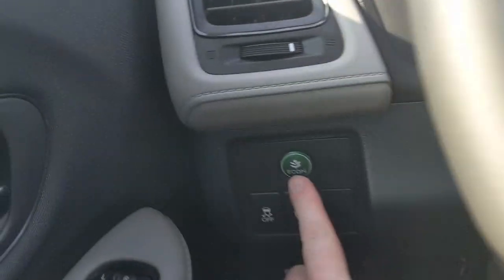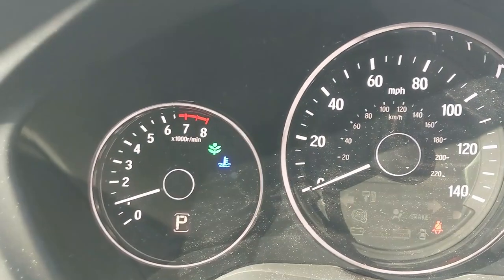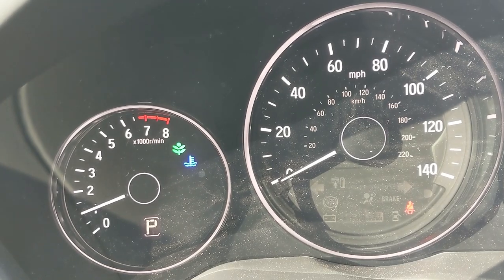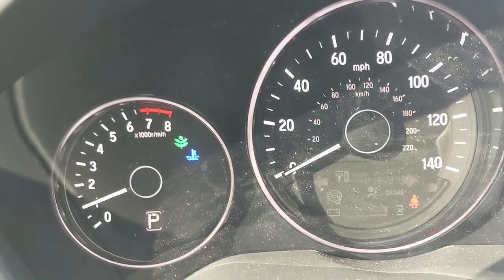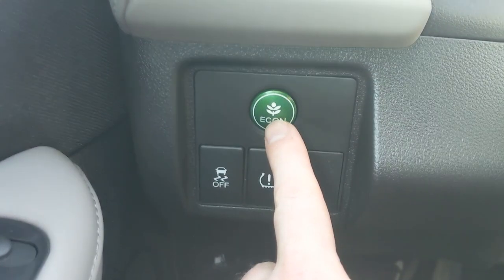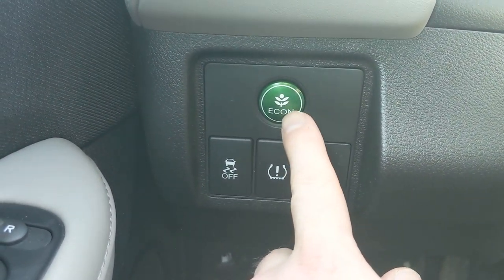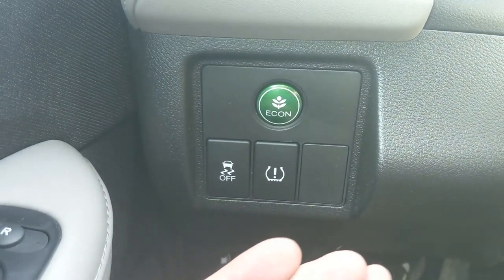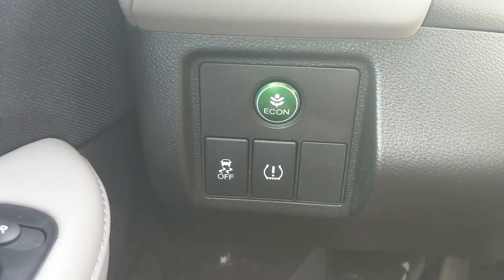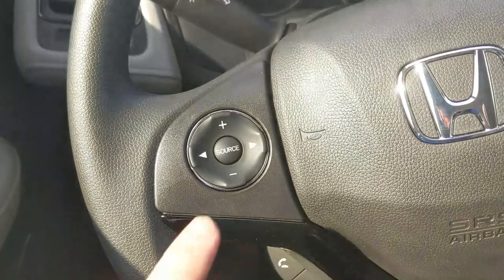Above that is the Econ button. When I press it, you'll see a green leaf appear. What this does is improve gas mileage, but it's a give-and-take: you'll give up some acceleration off the pedal, and the AC won't blow quite as hard. But you will get better fuel economy — getting an extra three, four, or five miles per gallon is very possible depending on how you drive.